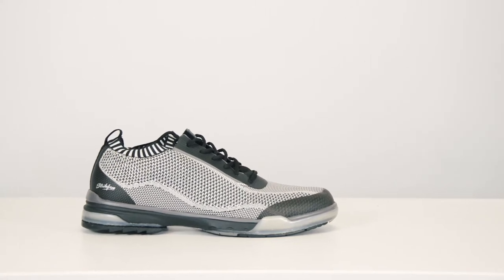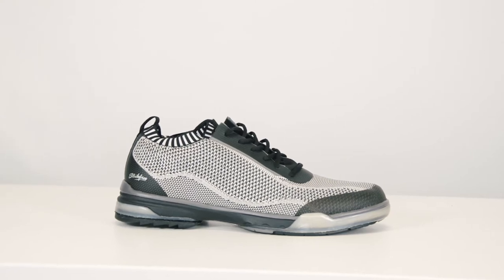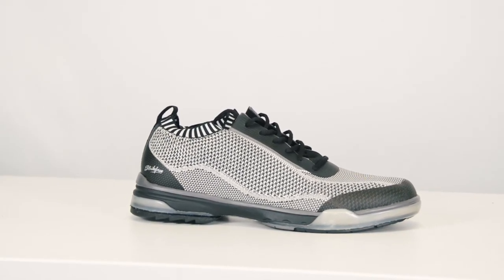The Tour Knit utilizes the same asymmetric outsole shape, so this shoe fits just as good and is just as comfortable as all the other high-performance bowling shoes Strikeforce has produced.